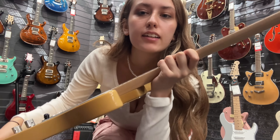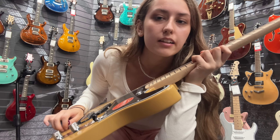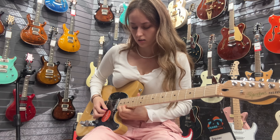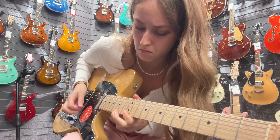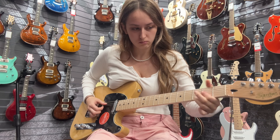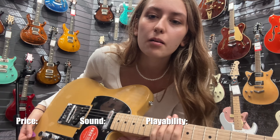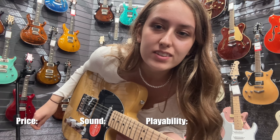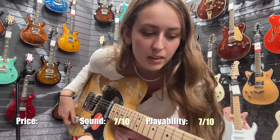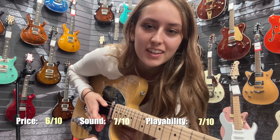The neck is a bit chunkier, whereas the other one was really thin. Kind of like the basic butterscotch color. It does feel a bit uncomfortable as you get further up the neck. The sound is really good — nice and thick. I'd give the sound a 7 out of 10, playability a 7, and the price a 6 out of 10.